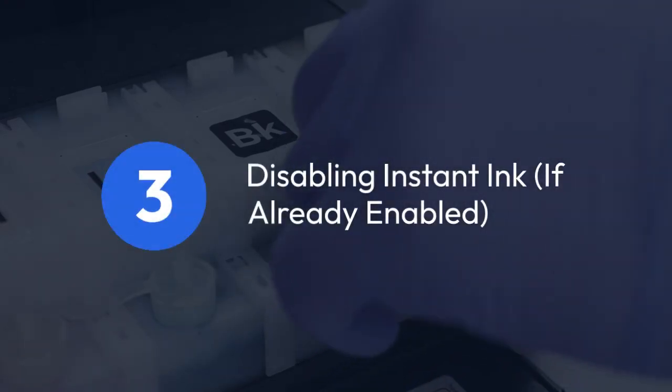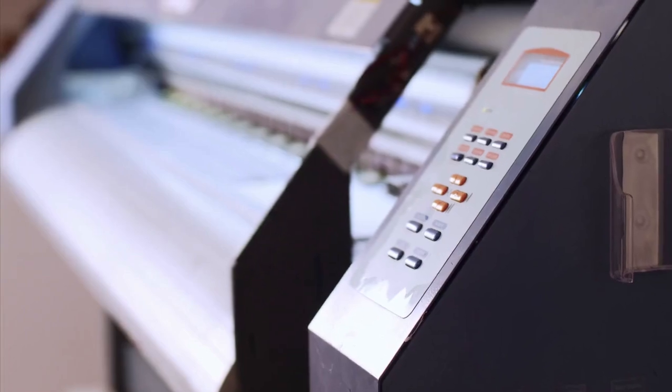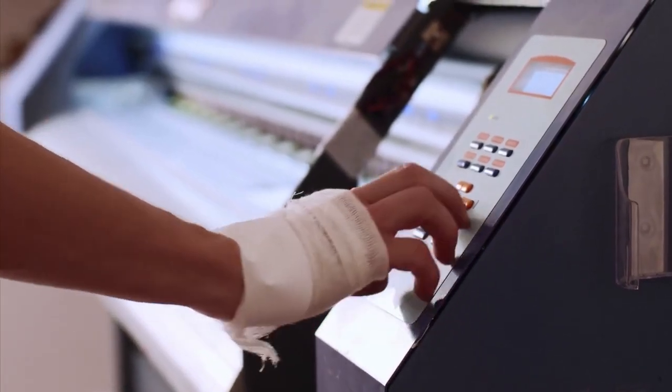Three: disabling Instant Ink if already enabled. If Instant Ink is already activated on your printer, you can typically disable it. Access your printer's settings, often through the printer's control panel or a computer's printer software, find the HP Instant Ink settings, and choose to deactivate the service.